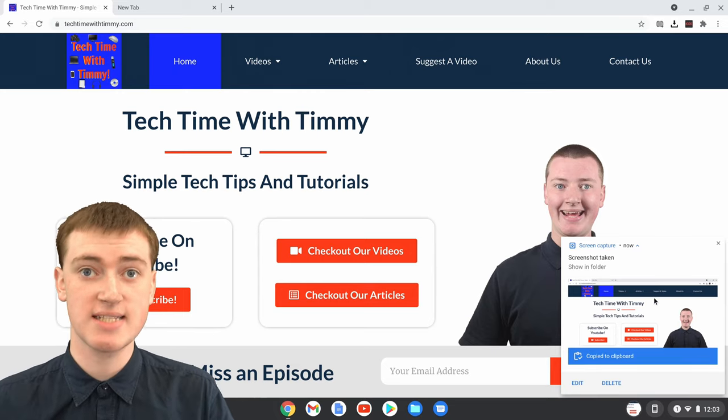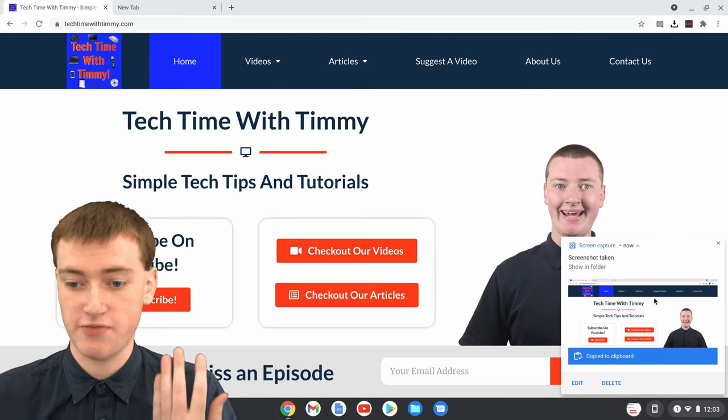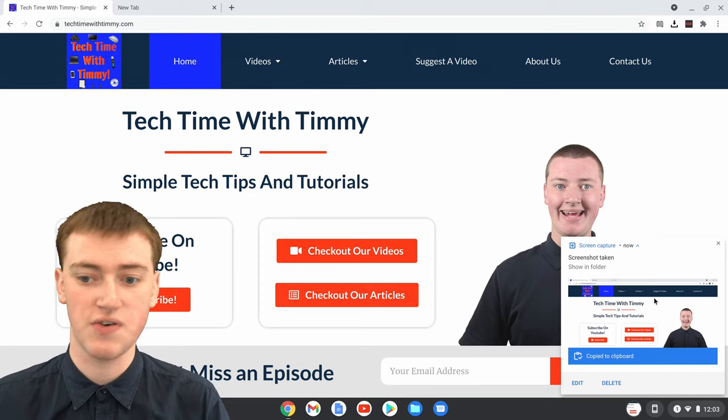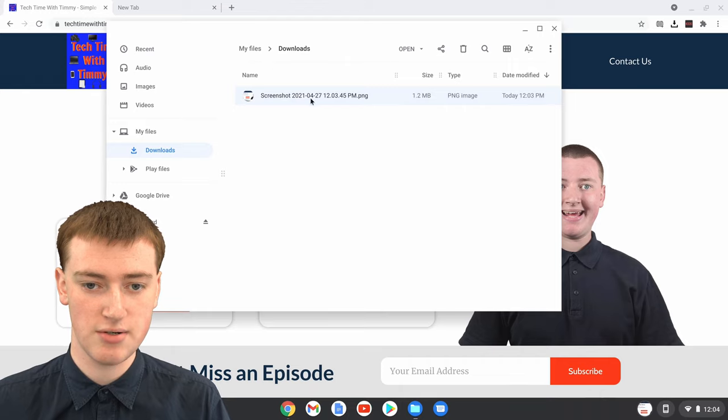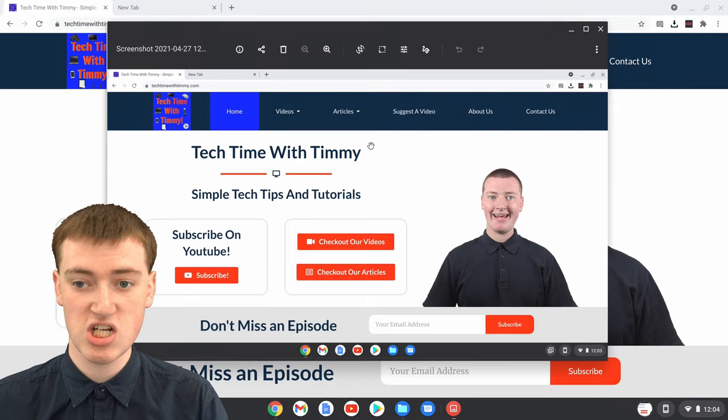The screenshot's taken — that's all you need to do, and you've got a screenshot saved in your Downloads folder. You can click on this notification here and it'll show you that inside your Downloads folder you've got this screenshot, and if you open it up, you'll see your screenshot.